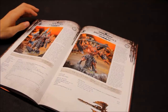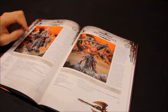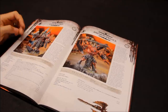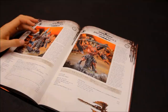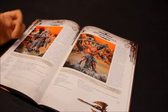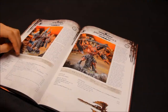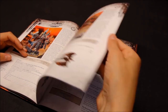So, Chaos Lord first of all. The model's okay - obviously Terminator armour. 75 points. Weapon Skill 6, Ballistic Skill 5, Strength 4, Toughness 4, 3 wounds, Initiative 5, 3 attacks - it's all pretty standard. Power armour, bolt pistol, close combat weapon and grenades. Special rules: Blood for the Blood God - we'll look these up now because they apply throughout the army.